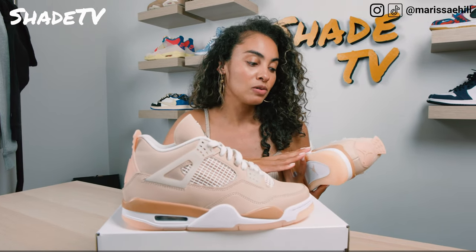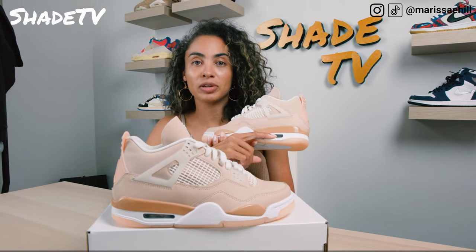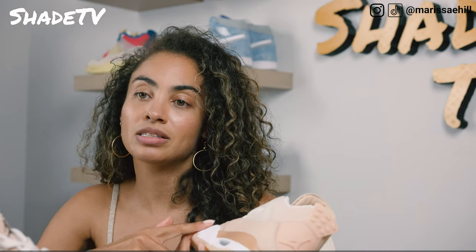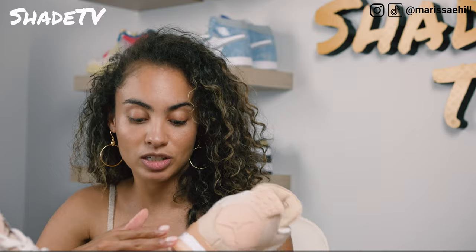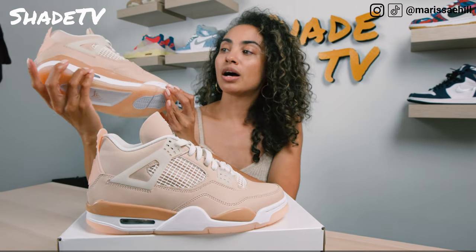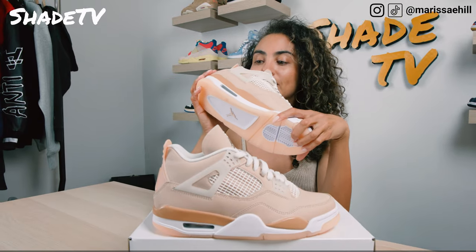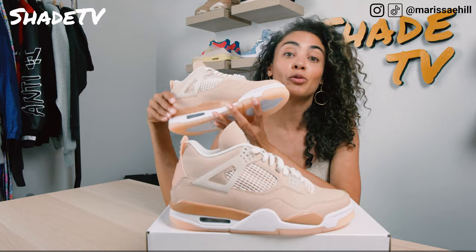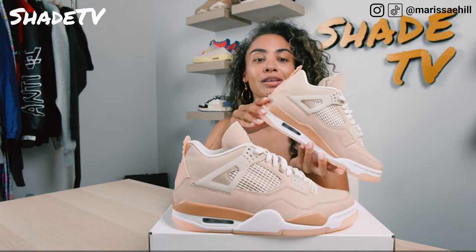Working our way down to the bottom of the sneaker, we've got a nice clear air bubble — white on the inside. The shoe has some white on the midsole and is then finished off with that orange quartz on the bottom of the outsole. On the insole, we've got a nice pink insole with a pop of white for that Jumpman logo on the back.